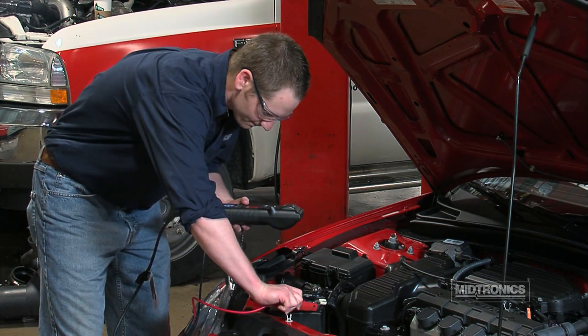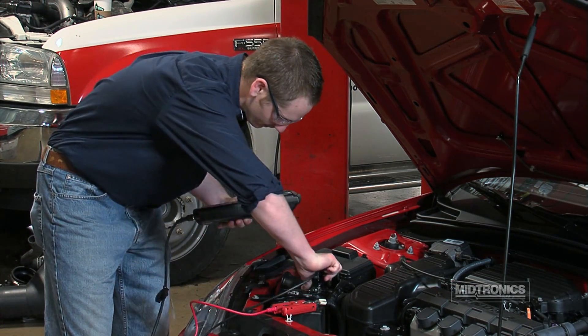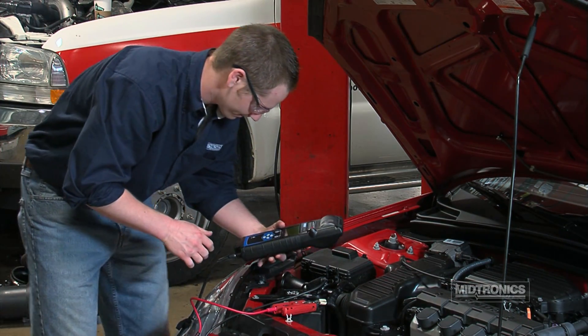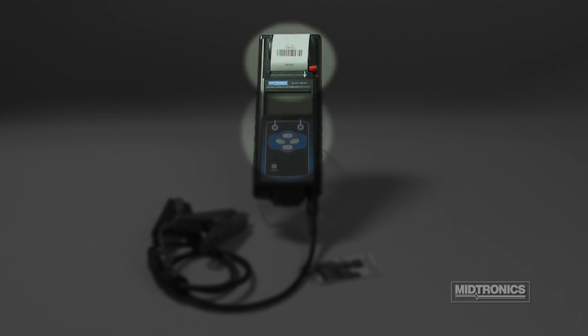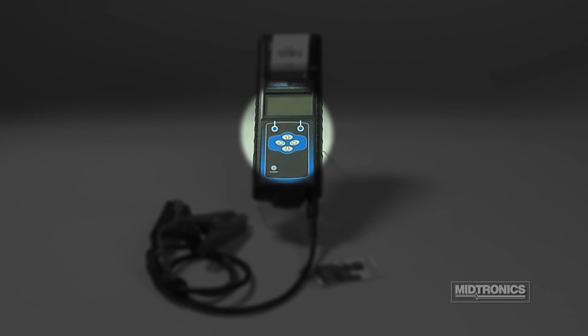The EXP800 Handheld Analyzer is laid out to be easy to learn and simple to use. An integrated thermal printer is located at the top of the analyzer, with an LCD screen and control panel below.